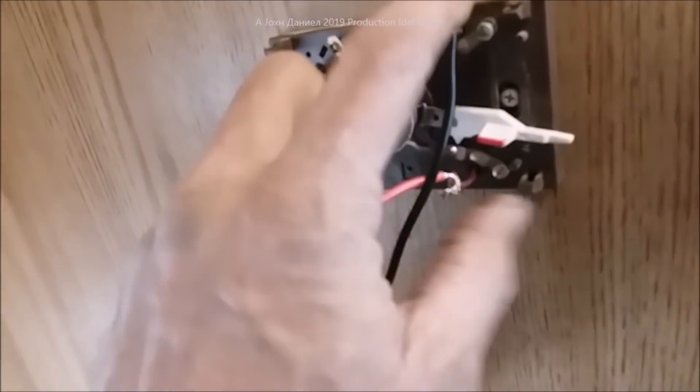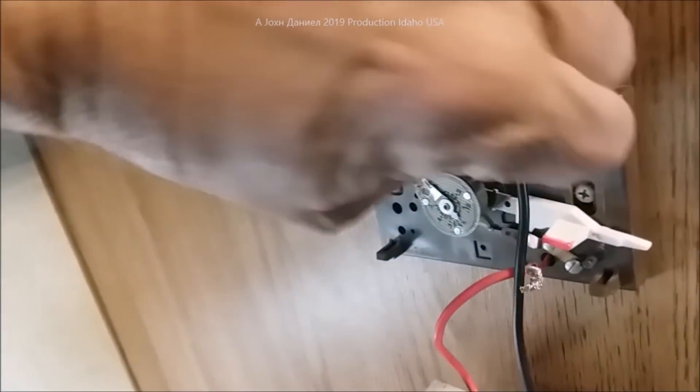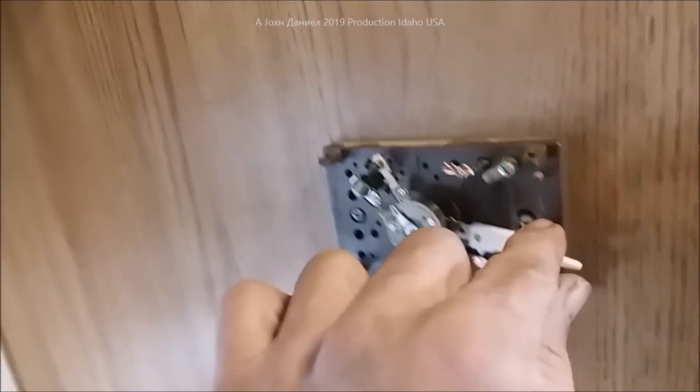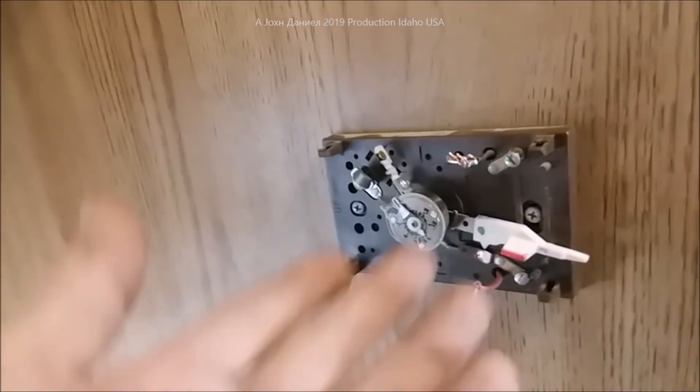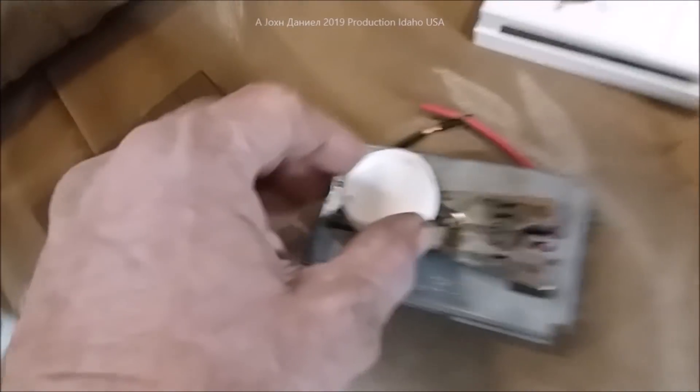I'm going to show you how easy this is to change out. Here are my two thermostat wires coming in — I just twisted them together to test it. I'll take them loose now. No need to kill the power — this is a wood wall, so I'm not worried about it. I'll take the screws out, remove the old thermostat, and show you how I'm setting the new one in.